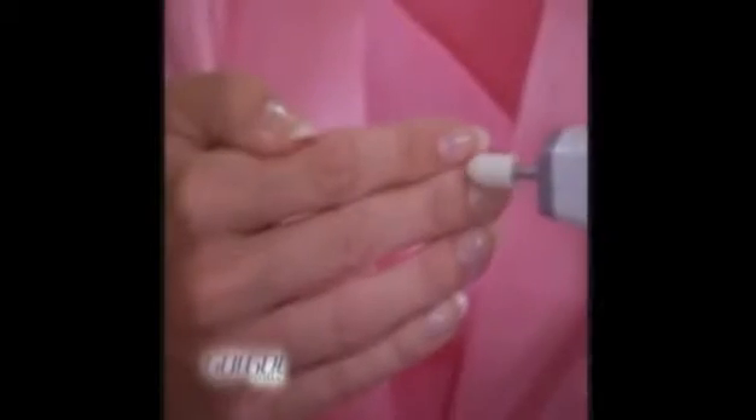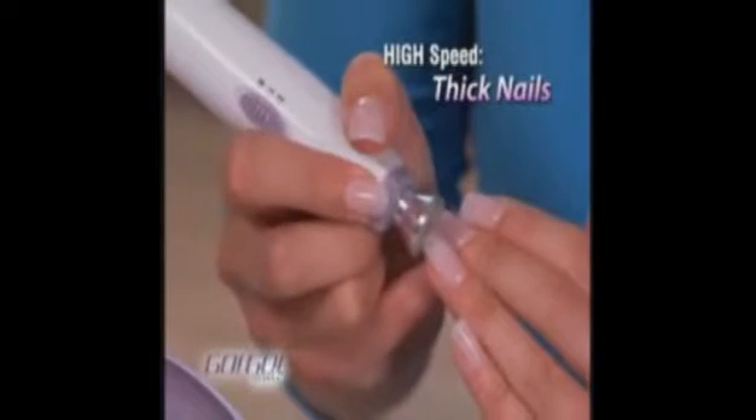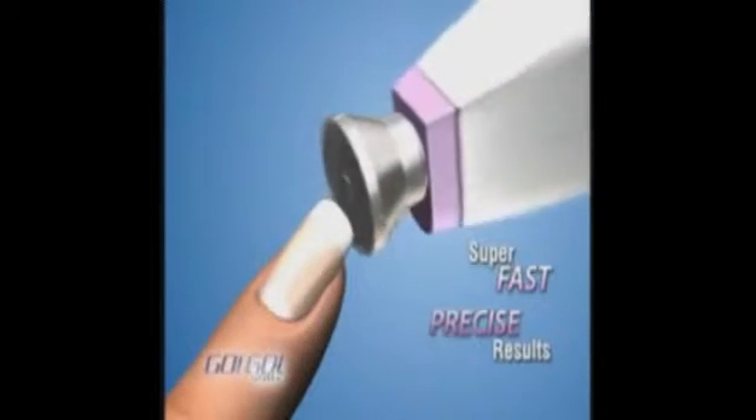Just attach one of the six precision crafted nail care heads to the GoGo Nails manicure pen and it does all the work for you. With two speed settings, you can treat the most delicate nails on low or switch to high for thicker nails.